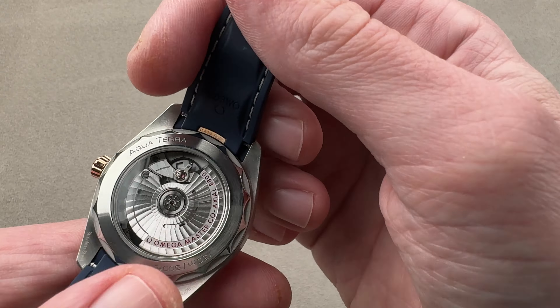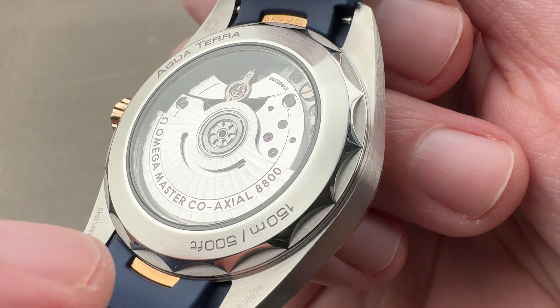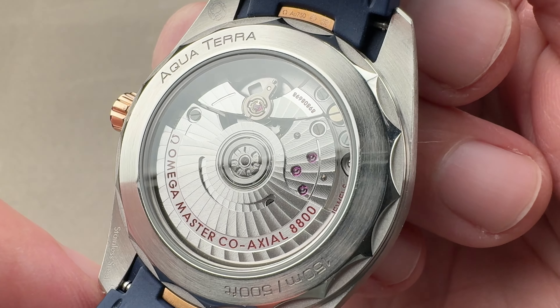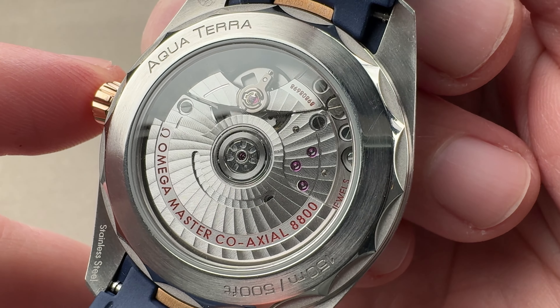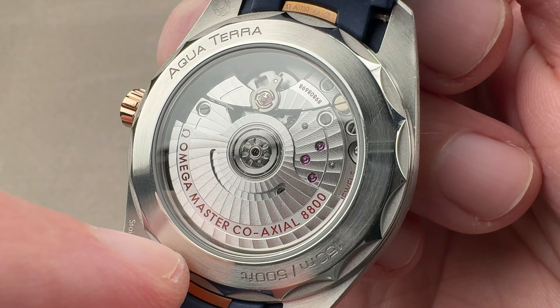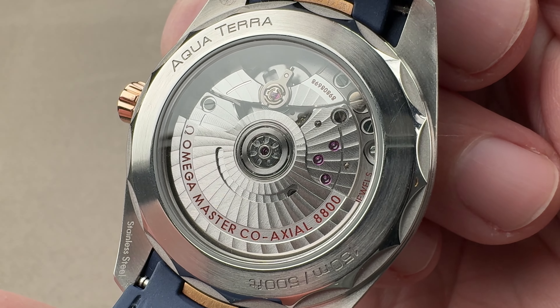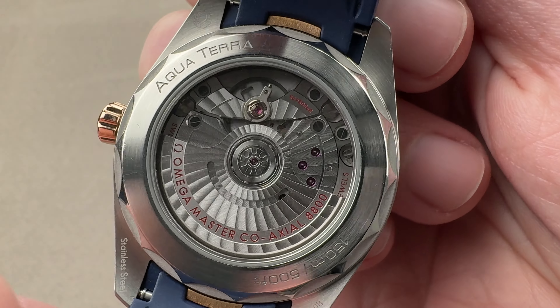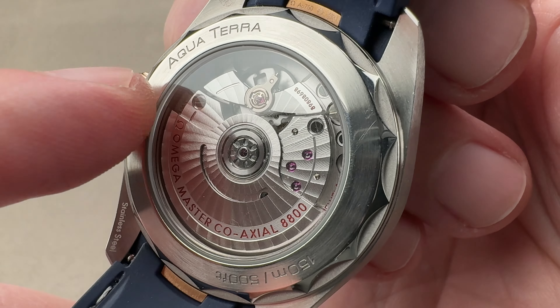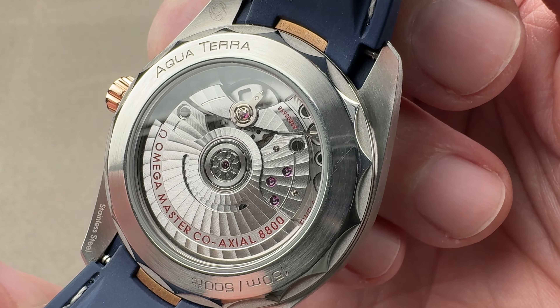Turning it over, you can see we have caliber 8800 — the same movement used in the Diver 300 meter. The watch is 100 meters water resistant and is also effectively immune to magnetism. It's shock resistant thanks to a full balance bridge and a free-sprung balance. Single barrel, 55-hour reserve, with a beat rate of 25,200 vibrations per hour, used pervasively through the Swatch Group on watches that feature silicon hairsprings.